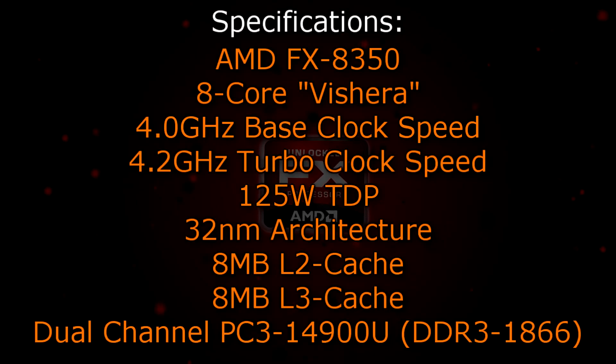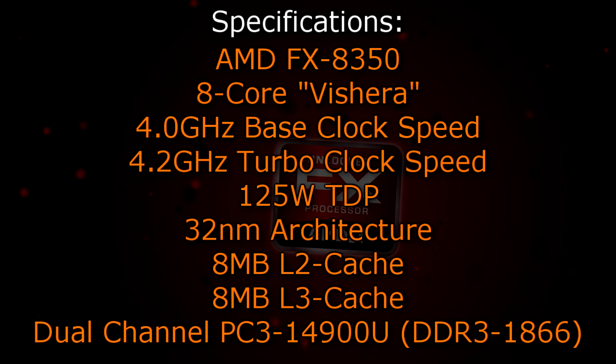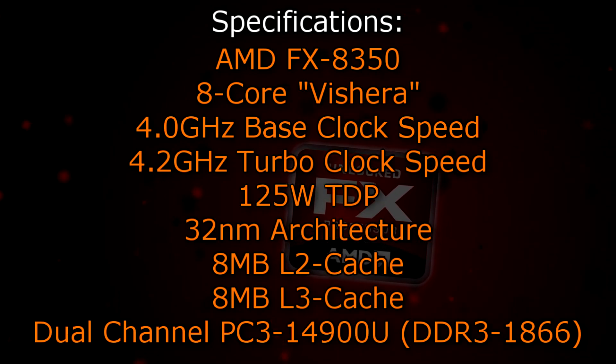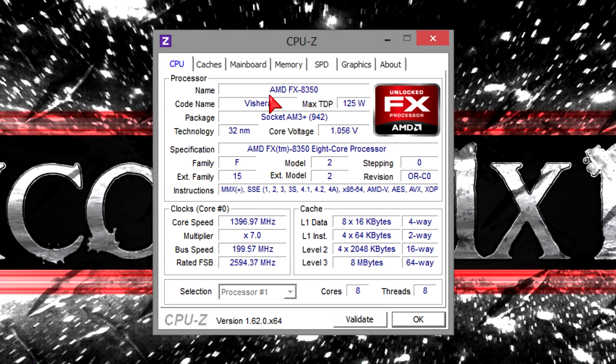The AMD FX-8350 is an 8-core Vishera CPU that has a base clock of 4.0GHz and a turbo clock of 4.2GHz. It has a TDP of 125W and that's because the same old 32nm architecture is still used. 8MB of level 2 as well as 8MB of level 3 cache is offered and this CPU also supports dual-channel DDR3 1866 memory natively. In CPU-Z the processor gets detected without any problems. The voltage is very low and the latest instructions are used. To save energy the CPU will clock itself down to lower clock speed on idle instead of constantly running at 4.0GHz.